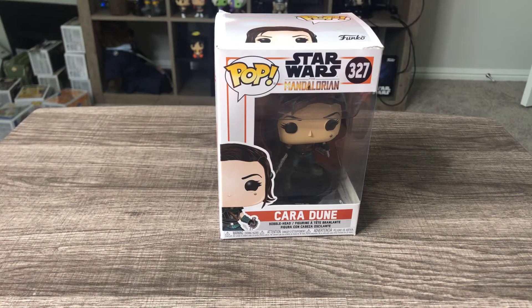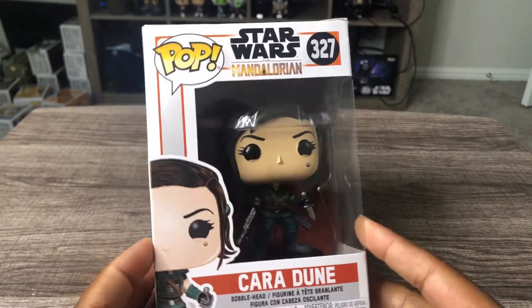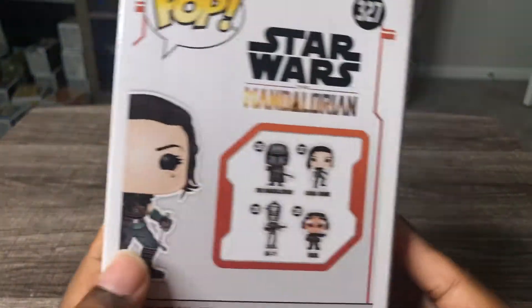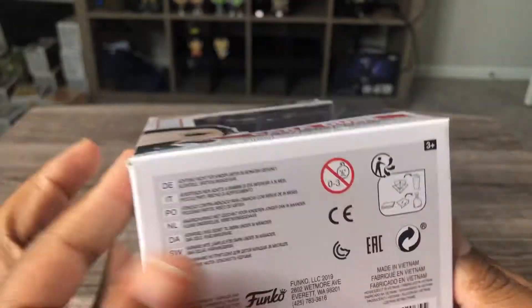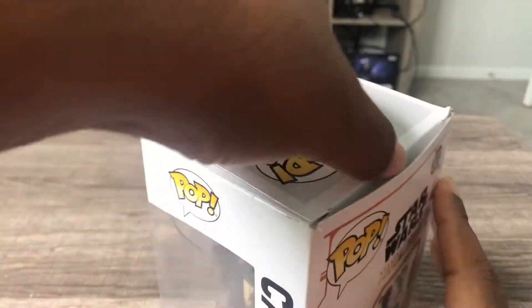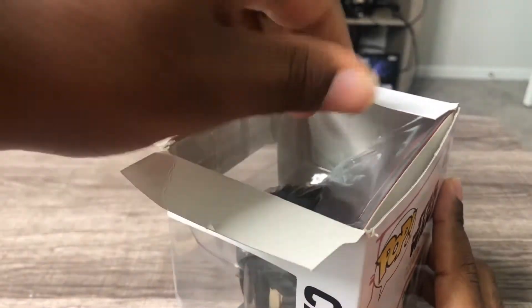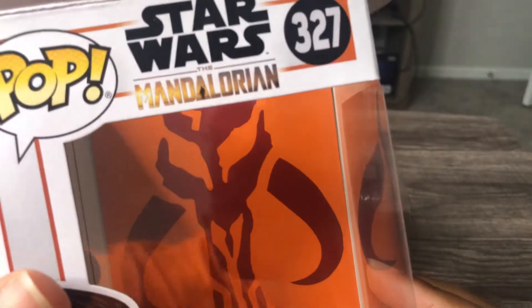Welcome back to Pogo Pops. Today we're doing a review of the Star Wars Mandalorian Cara Dune. Let's look at the size of the box, the back of the box. I picked this one up from Best Buy. Here's your Mandalorian background card.